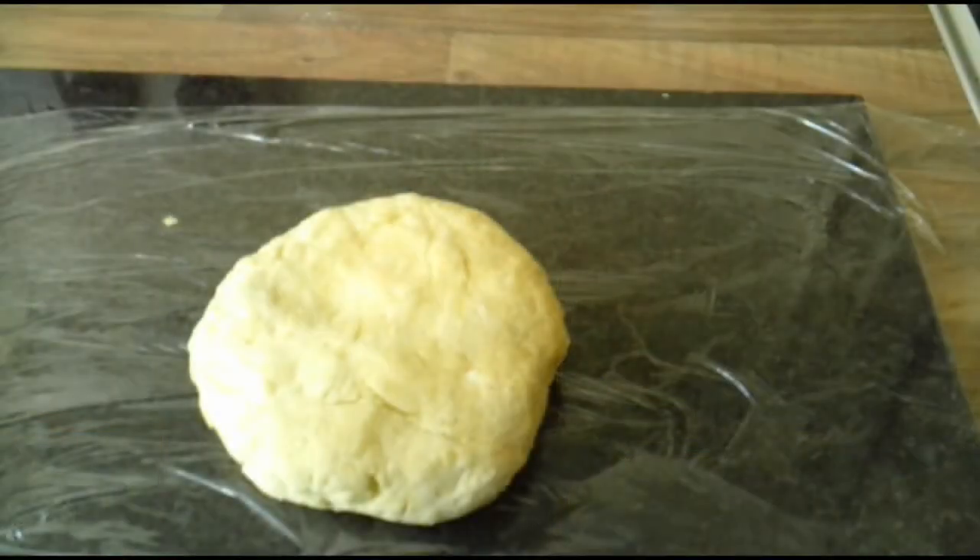This is the end result of shortcrust pastry. From here you can put it in the fridge to rest for half an hour and use it, or you can pop it in the freezer until you need it next time. I'll be popping it in the freezer because I've got a recipe for it later in the week.